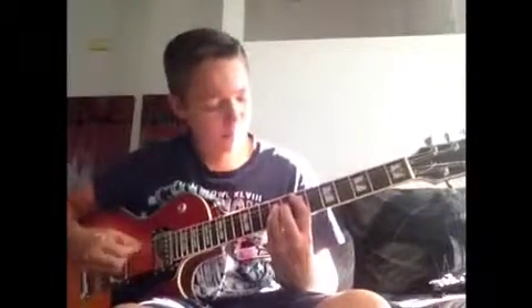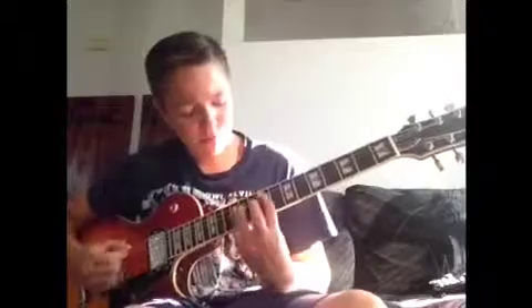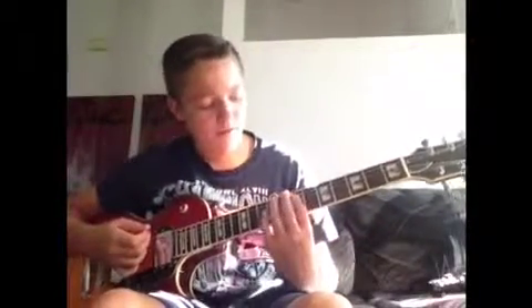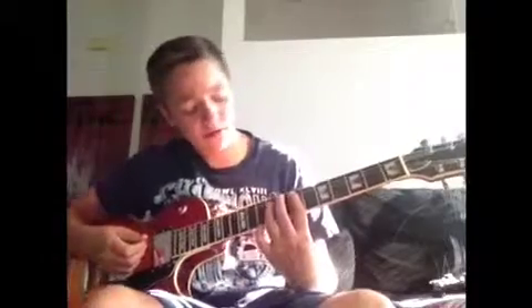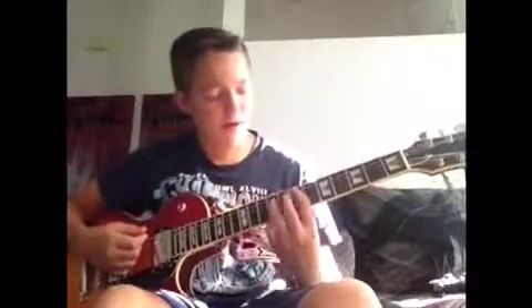I'll do it one more time. All you're doing in this intro is just a two-finger power chord. You want to start with your pointer finger on the fifth string, then your ring finger on the fourth string, and you just want to do that two times. You're keeping your hand in this formation the whole time — there are no different chords. Then you go down two frets and then back up two frets.